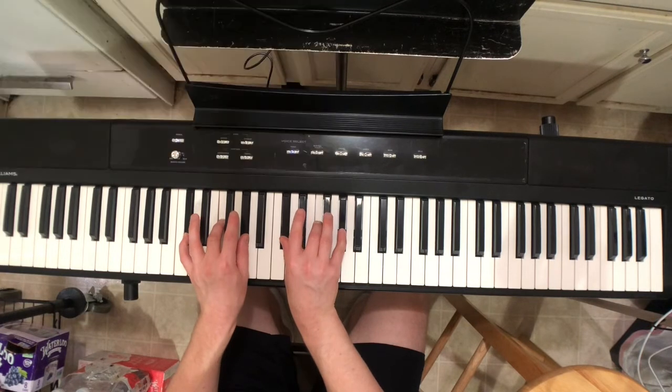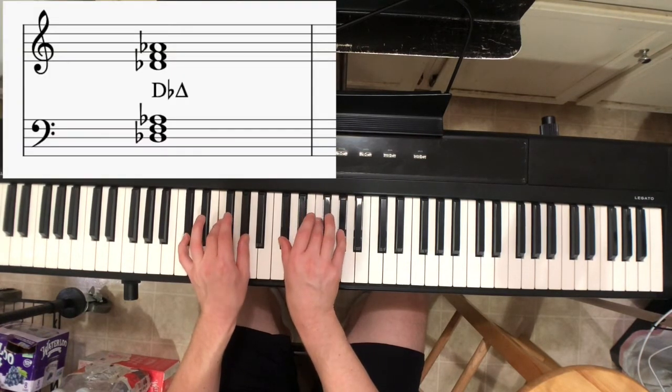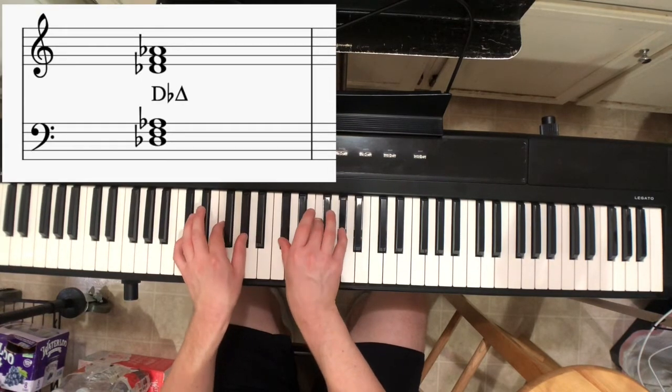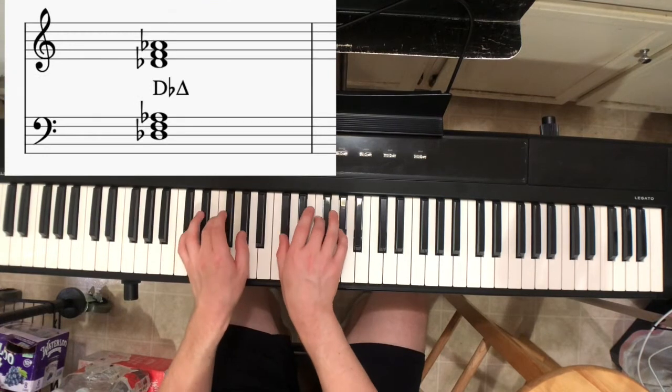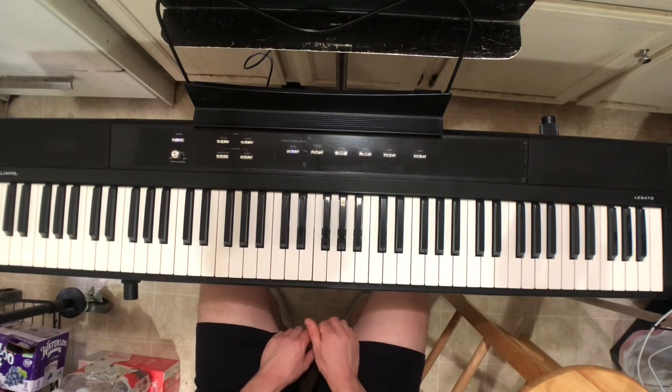We have reached the deepest part of the forest of black keys, and now with the next scale we'll start to remove some of those black keys, until we have no more left and work our way all the way back around to C — and then we'll do something special for C. I hope that keeps you interested in scales, because learning C again will be like learning C for the first time, even though you already know it in some ways. I hope to see you again for the next scale next week.